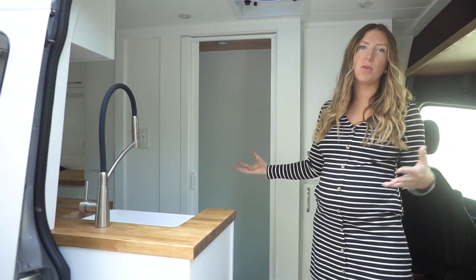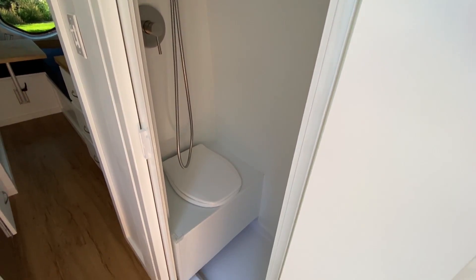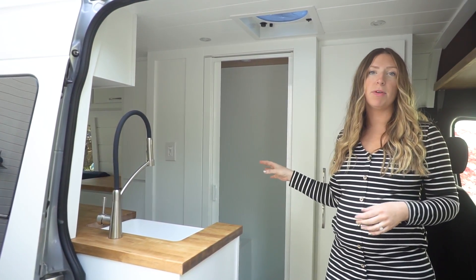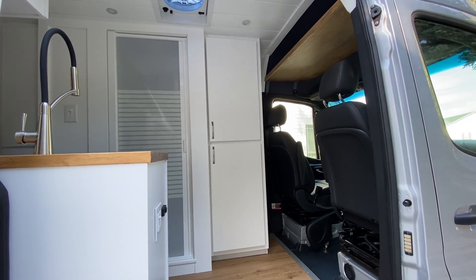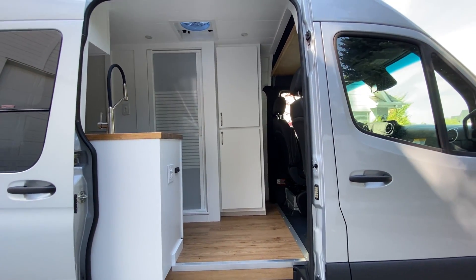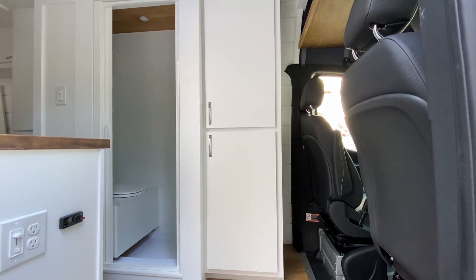Our classic wet bath — if you've seen any of our van tours, you have seen this before. It is a separate urine-diverting toilet with a tank underneath the van for the toilet and a separate 15-gallon holding tank for the shower. It has a shower and toilet in one, with a Nautilus self-cleaning retractable shower door to contain the water. The bathroom was built with FRP board, so it's nice and lightweight with no tile.